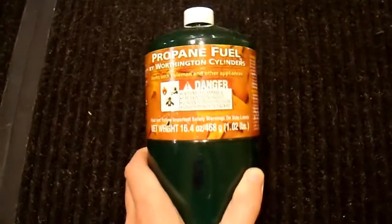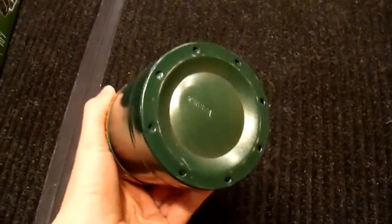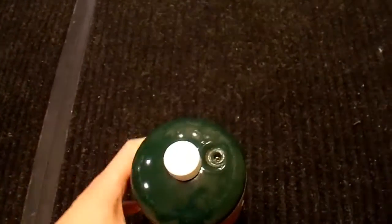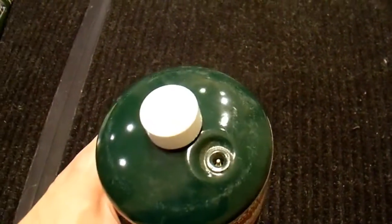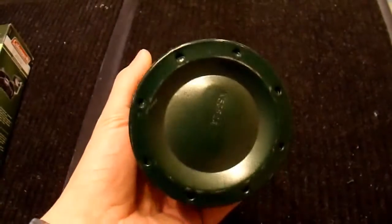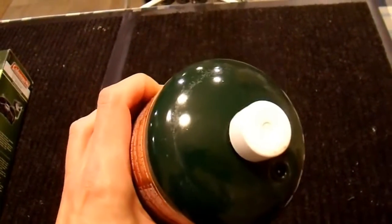Let's talk about the Worthington Cylinders propane fuel. It's made out of steel, has a little cap you can pop off with a Schrader valve underneath, a pressure relief valve, and it's full of stuff that burns. So yeah, it's propane. All right, let's get back to the stove.